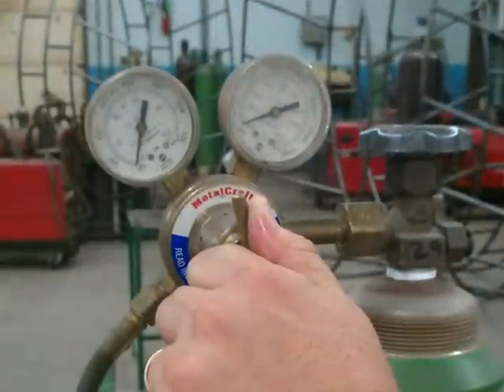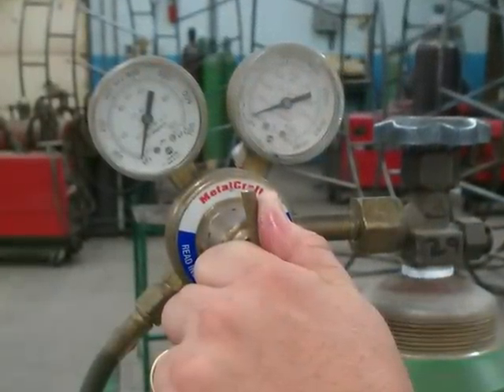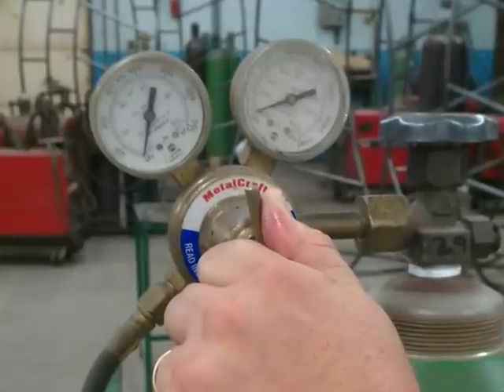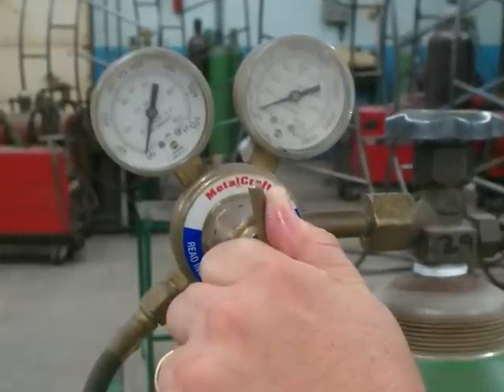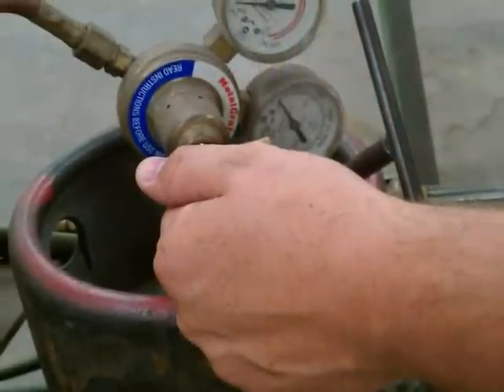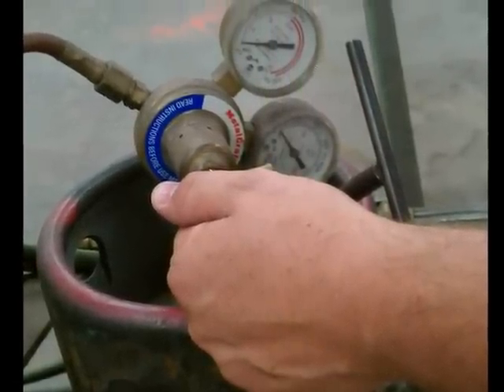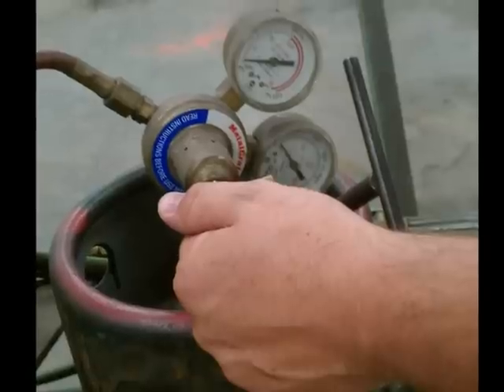One of our final steps is to back out the regulators. Once you have the lines purged, turn the regulator knobs counter-clockwise until they spin freely. This is the oxygen regulator. Repeat that procedure with the acetylene regulator knob — turn it counter-clockwise until it spins freely with your hand.